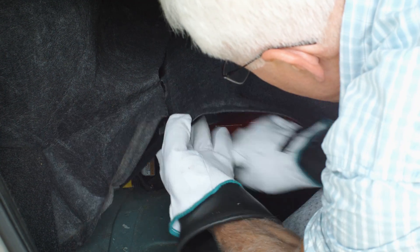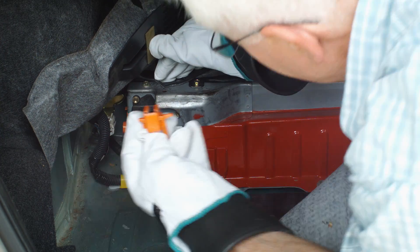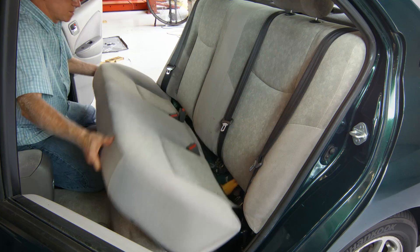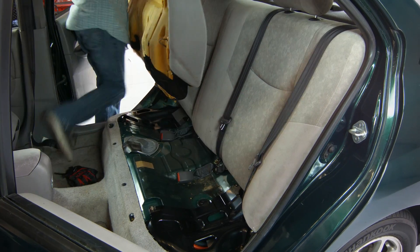Lift the left side of the trunk liner to gain access to the high voltage disconnect, and lift up on the orange handle and pull the disconnect toward the rear of the vehicle. Lift up on the front edge of the seat bottom until it releases from the clips and remove the seat bottom from the vehicle.